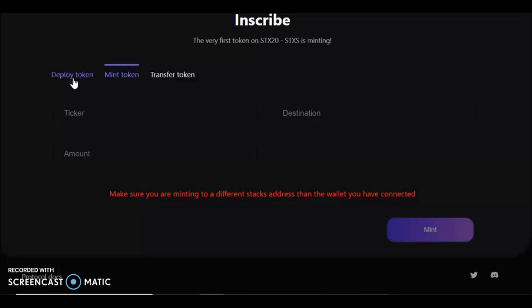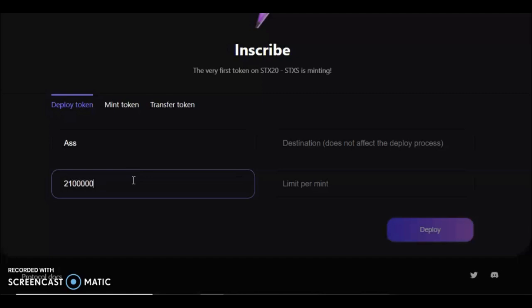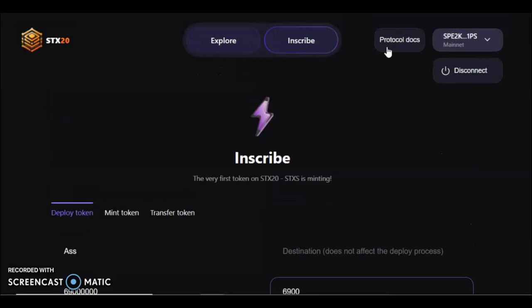Pretty easy. To deploy a token, you check to make sure your ticker is available first. For example, 'ass' is available. You'd fill in the total supply — say 21 million — with a mint limit of 1,000, similar to conventional tokens. But if you're going to deploy one, have a play around with the tokenomics. I tried doing one with a decimal in the mint amount and it didn't work, so decimalization doesn't seem to be supported. Besides that, you can do things like 69 million supply with 69 per mint — people have done stuff like that. Be safe, only put into your Stacks wallet what you're willing to lose, but have fun with STX-20.